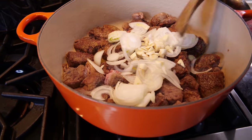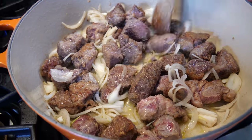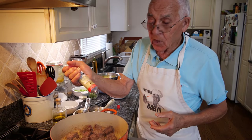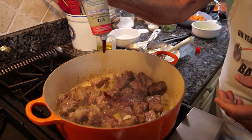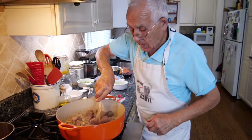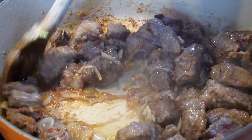Now we turn everything — it already smells so good. The onion and garlic are cooking a little bit. Now I like to put the tomato paste. That's all, and we give it a good mix with the tomato paste. Already the meat and everything has changed color and it smells so good.